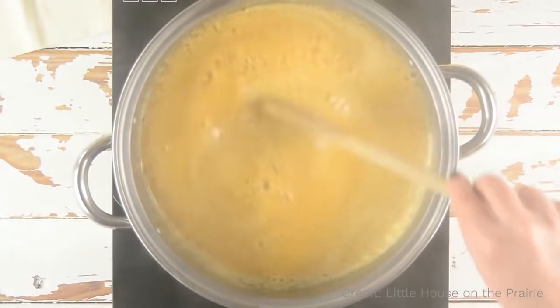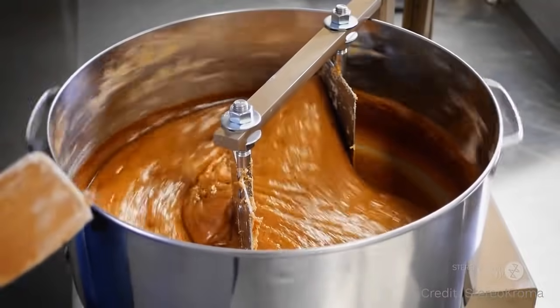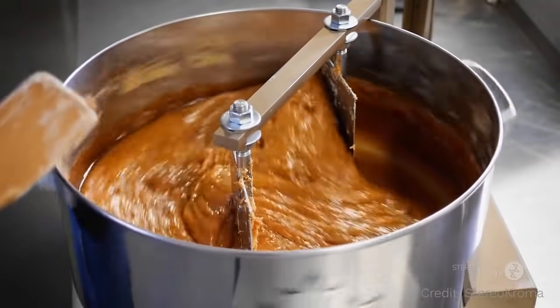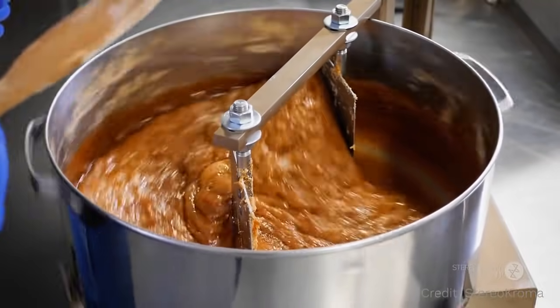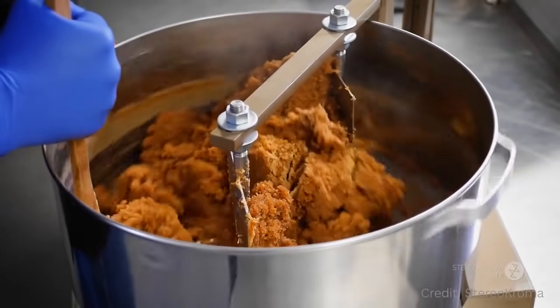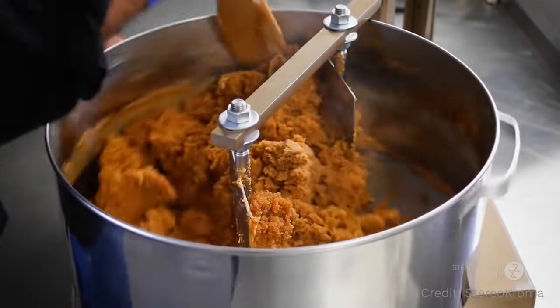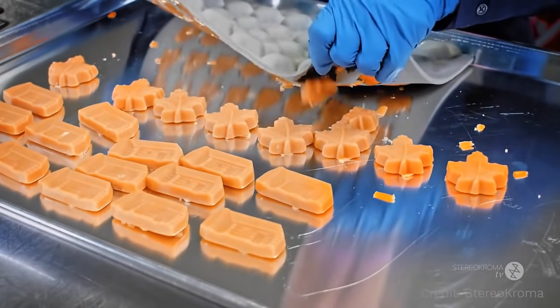What if you kept boiling the sap so that you boiled away all of the water? Then, if you look inside your container, you'd find a solid material left behind — that's the sugar that was inside the sap, called maple sugar. Some people do boil away all the water and use maple sugar in order to make maple sugar candies.